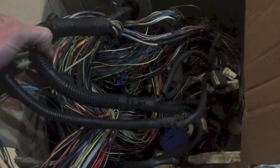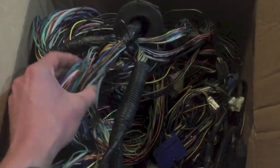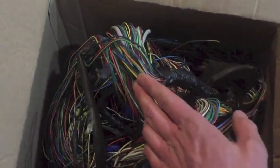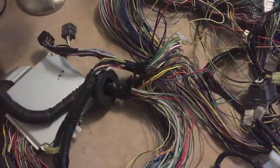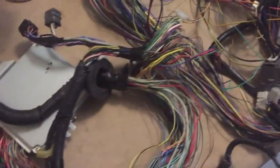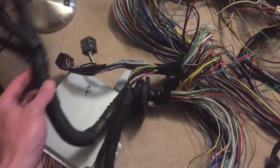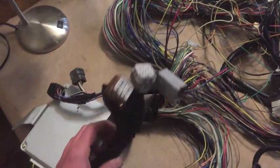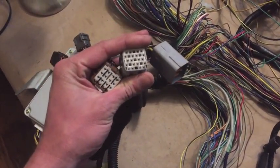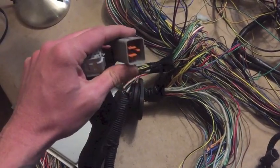It looks like a skinned harness — most of the wiring loom protectant and split loom stuff has been removed. Let's get it up on the table. Lots of wires on the table, which can be kind of intimidating for a lot of folks. These are the engine plugs that go into the engine harness, and this is the O2 connector for the front and rear O2 sensors.